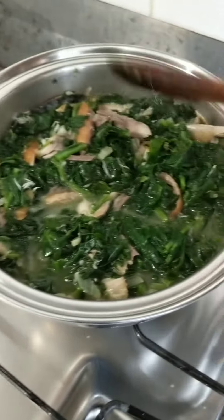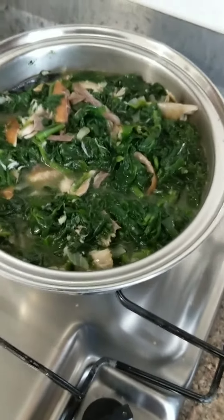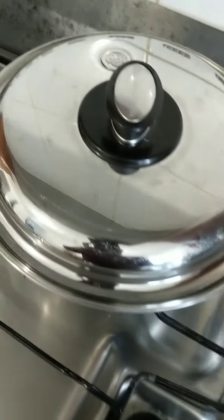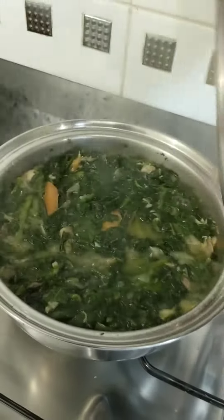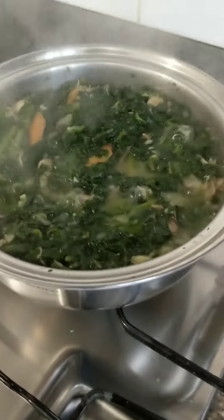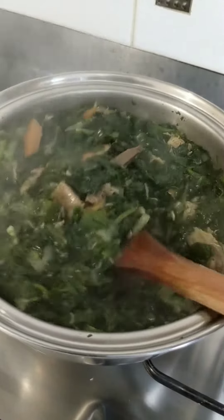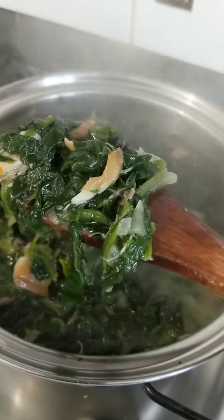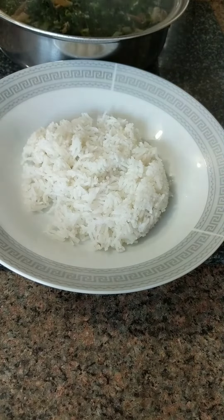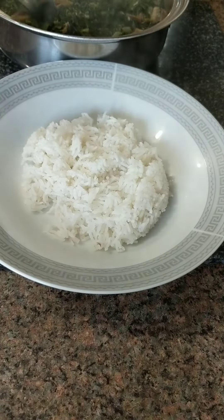Bring the spinach up, mix the fish in well, cover again, and continue cooking for about five to seven minutes — it doesn't take long. Seven minutes later, our food is ready. It's looking good; the spinach is still bright green, which is a sign it didn't overcook. Delicious!